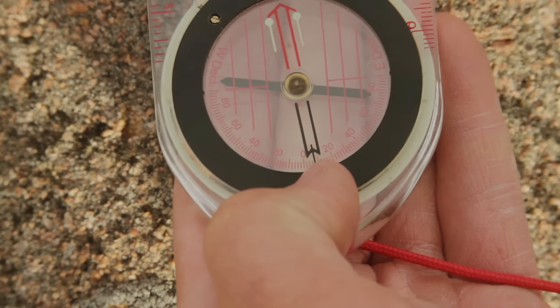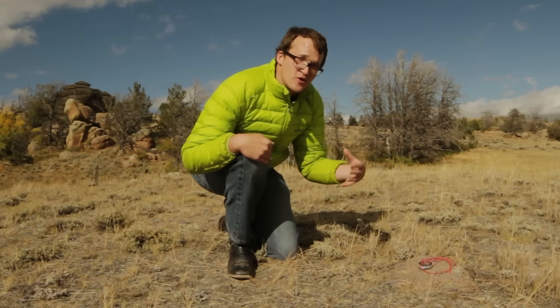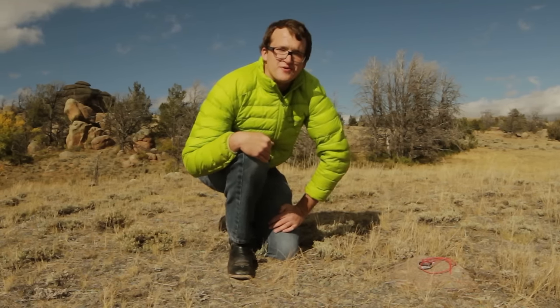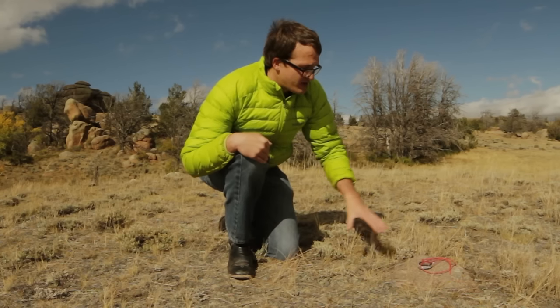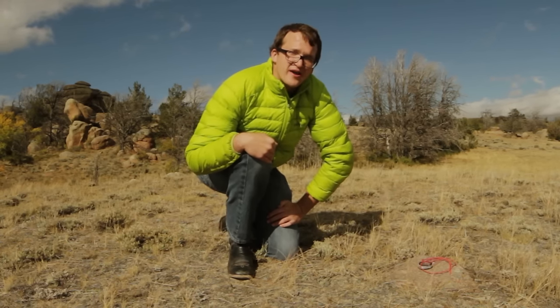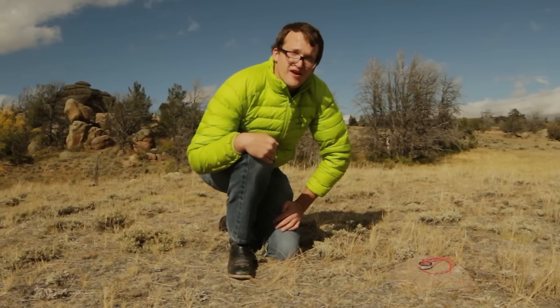After setting your declination correction, you won't need to account for magnetic declination again until you move to a new location with a new magnetic declination. That's why we highly recommend using a compass with adjustable declination for any serious backcountry navigation — it simplifies the process and really reduces the likelihood of making an error out in the backcountry.